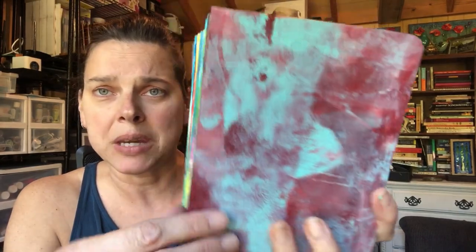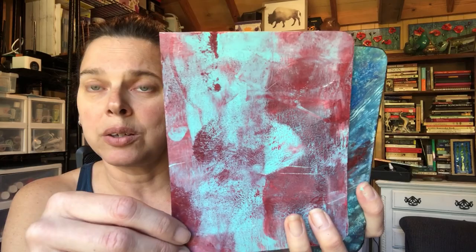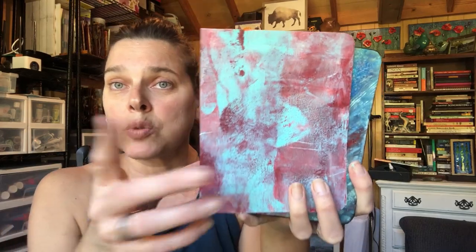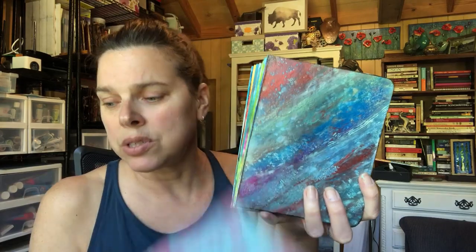This is craft paint on a gel press. Craft paint is the least expensive paint that you can buy. Beautiful colors, it works well for some things. I don't ever paint with craft paint but when you're using it with a gel press it works out quite nicely.